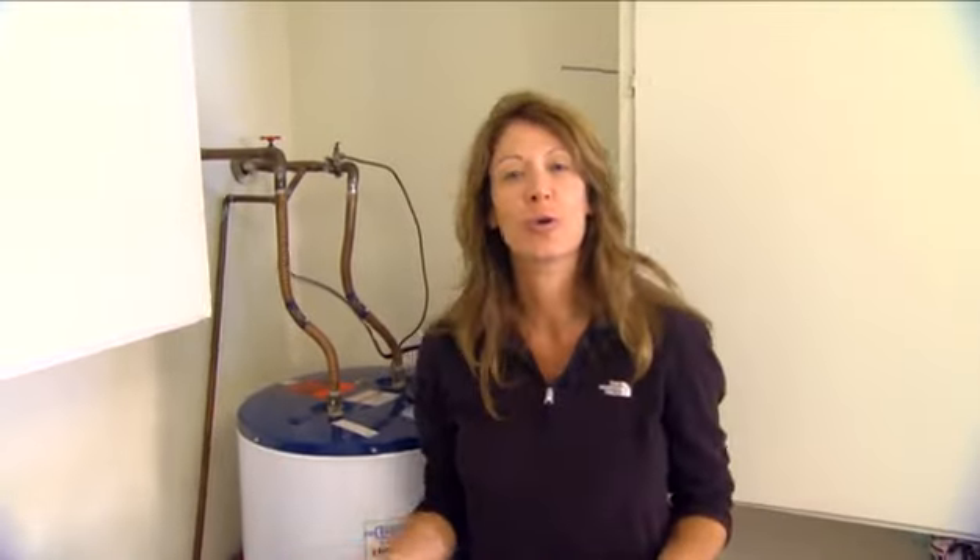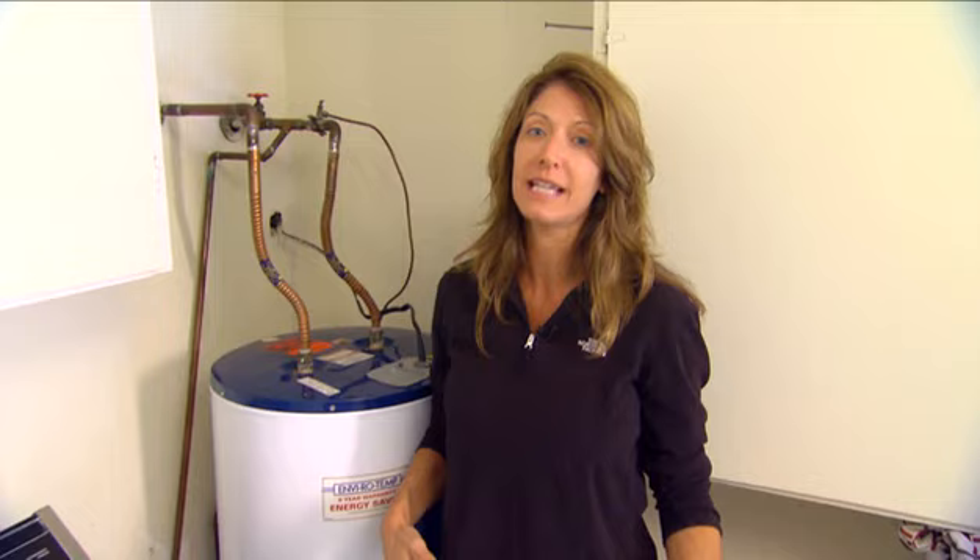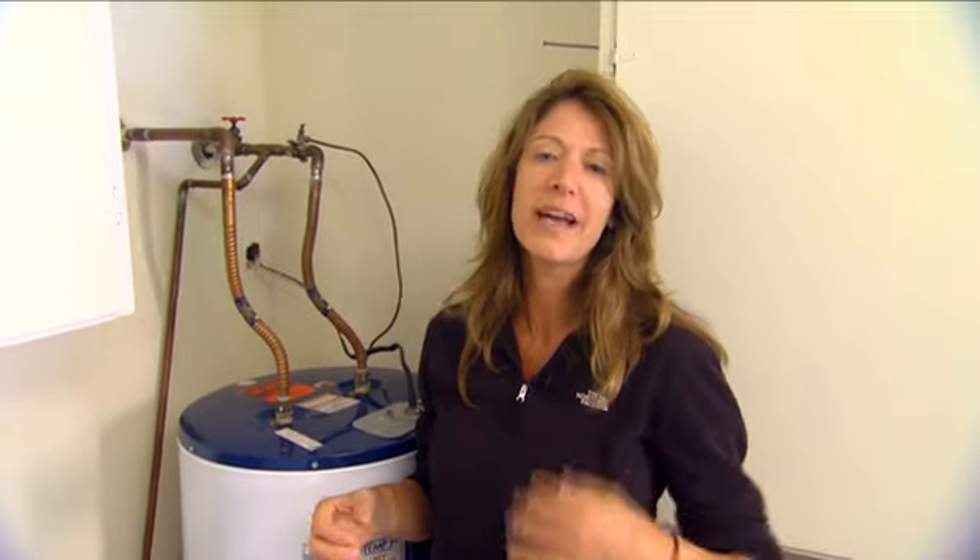Another plumbing maintenance chore that some homeowners overlook is the water heater. You need to make sure that it's in good running order, and to do that you need to drain it a couple of times a year just to make sure that it's running effectively and that you get all that sludge and grime and mineral buildup out of the bottom.